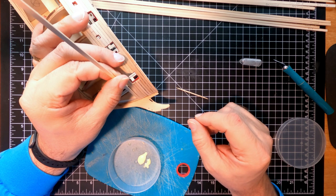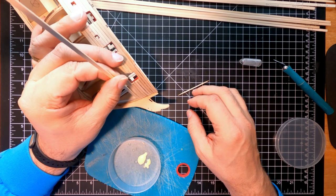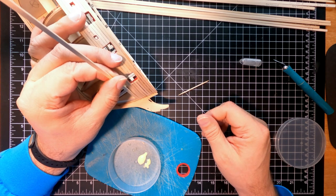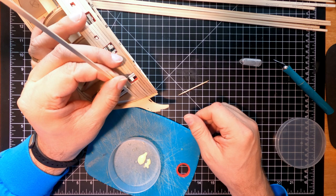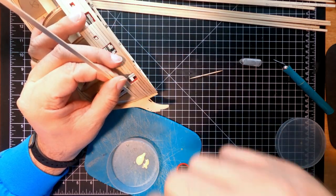Chances of the hull getting banana-shaped right now are slim but it's always good practice to work both sides alternately. I can also cut this board into halves to make it easier to work with, but I don't think I need to right now. Once this is set we'll get back and start on the next part.